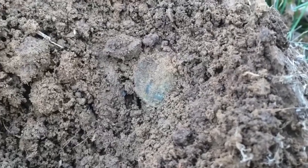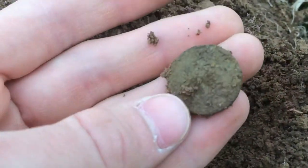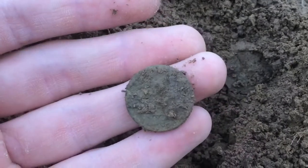I just got a 51, 52 signal — that's a nickel signal — and it ended up being a nickel. This one looks like it's a Jefferson, but hopefully there's a buffalo somewhere.